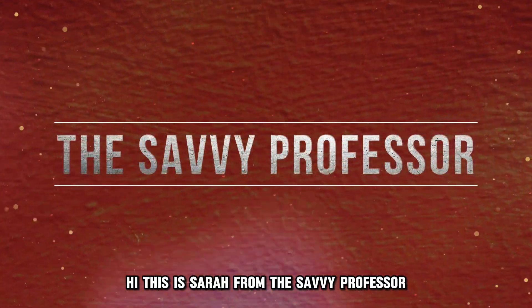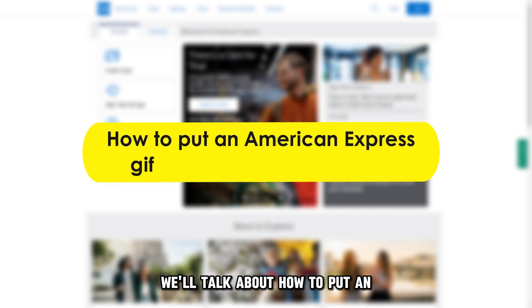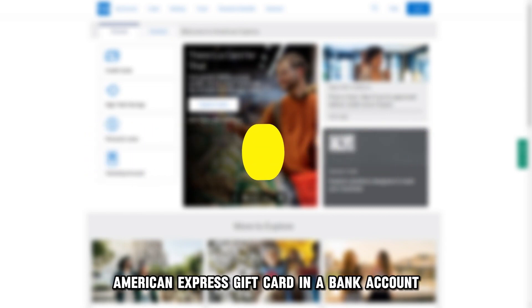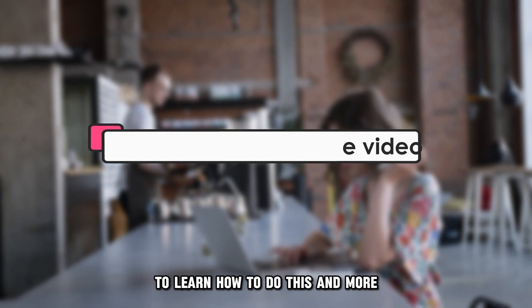Hi, this is Sarah from The Savvy Professor, and in today's video, we'll talk about how to put an American Express gift card in a bank account. Make sure you watch until the end of the video to learn how to do this and more.